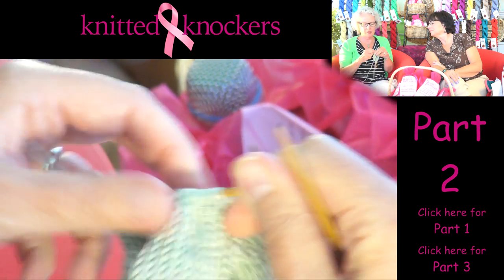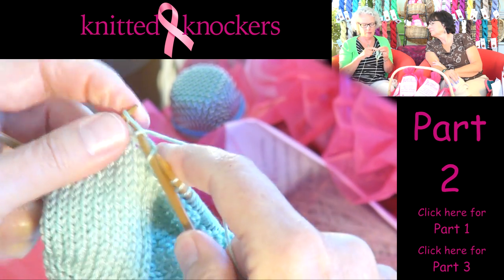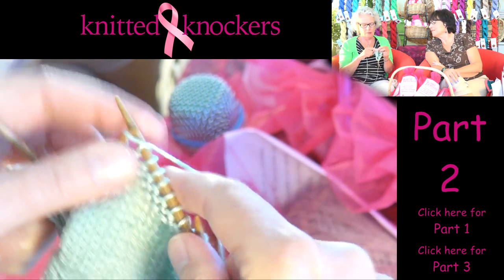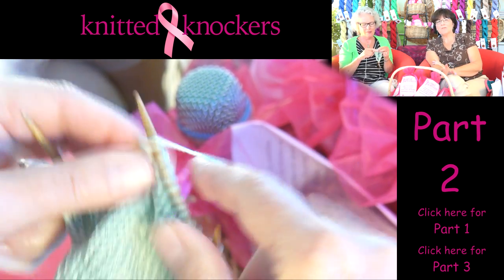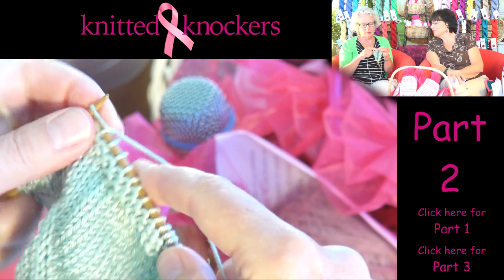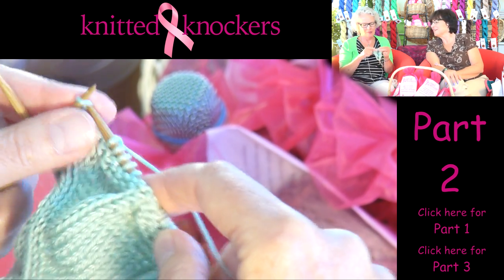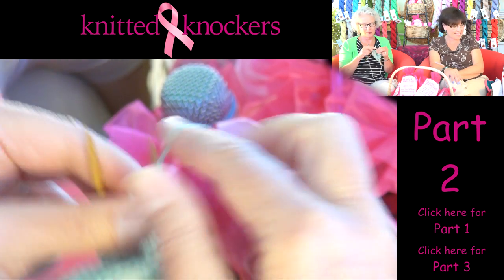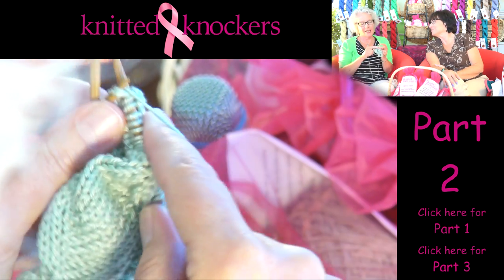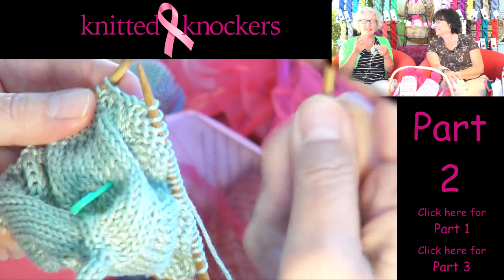What I think is so cool about this pattern is once you start, you don't even have to think about it, because every row is the same until you get to the bottom section. Once you've got this pattern down you can watch TV, visit with friends — you can do just about anything while making these. They're so portable; you can fit enough yarn in a baggie or a purse to make a knitted knocker. It makes for a great conversation piece — a great conversation stopper when people ask what you're making: 'I'm making knockers.'